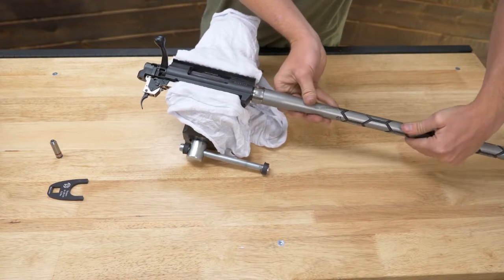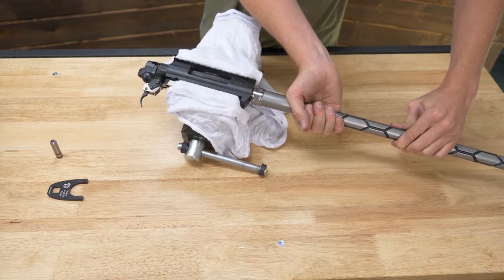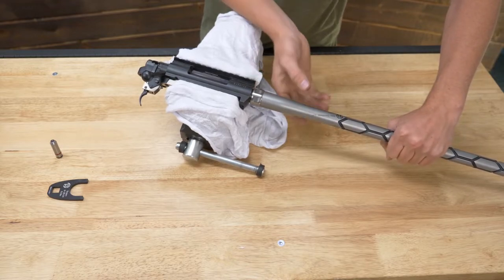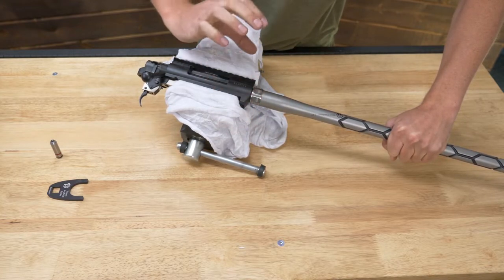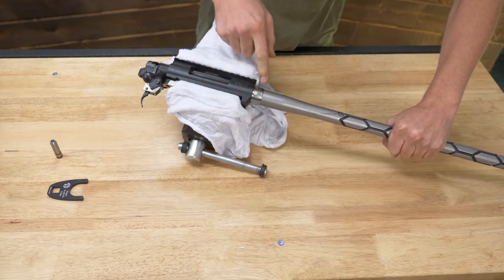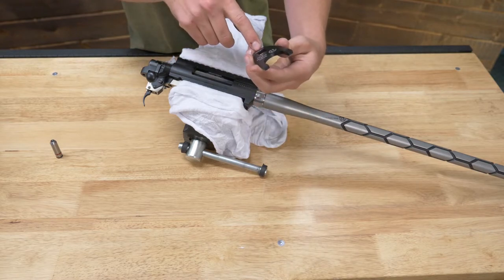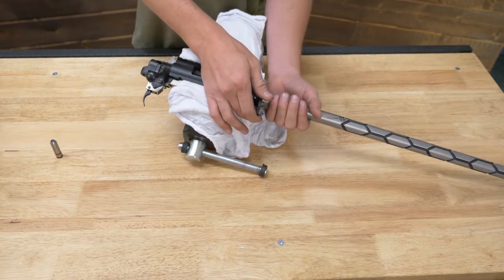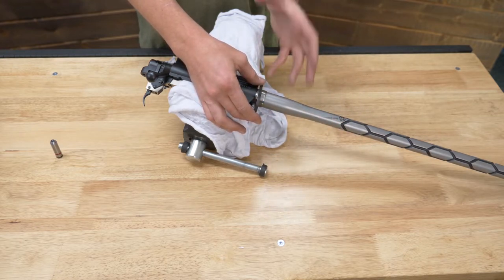Now thread the barrel back up to where it just touches that go gauge. Right as it snugs up, you're going to want to snug it up against your go gauge and then ever so slightly — like a 30th of a turn — go ahead and back it off so that it has a little bit of space. This is the part where we're going to torque our barrel nut against the action. We're going to take our barrel nut wrench — this one is cut to 1.150 on the inside. Put this on there and you need to be very careful not to let your barrel twist as you rotate the barrel nut. That's going to be the trick of this. Go ahead and snug this up. Looks like the barrel did not move.